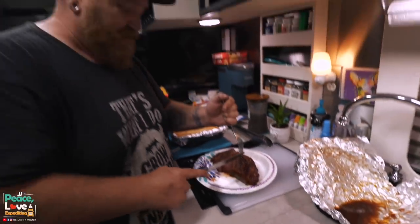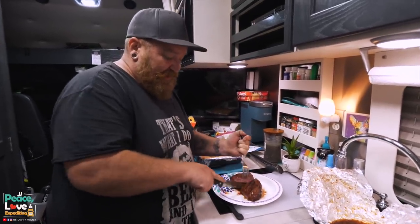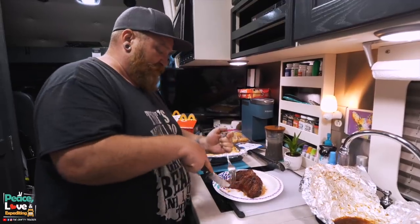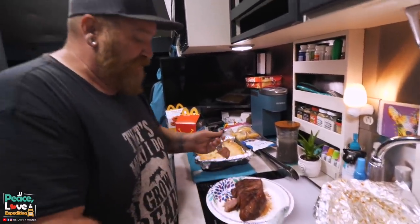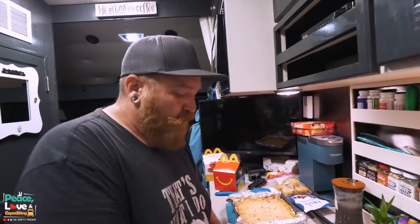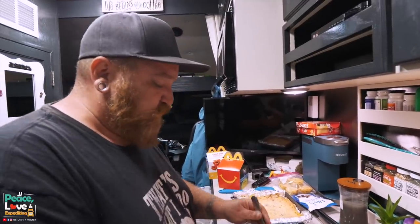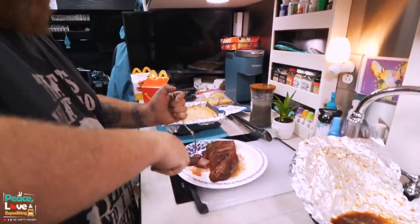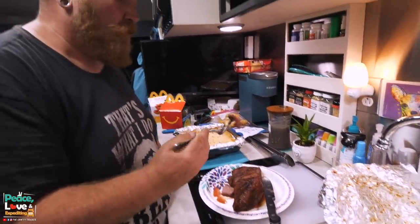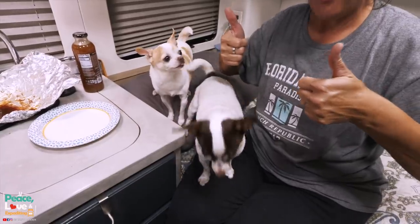This was a really really small piece of tri-tip so it cooked a little bit faster. We did it at 200 degrees. Let's give it a taste test. Oh my gosh — good! Yeah, it's pretty good. What do you think? Two thumbs up for me.